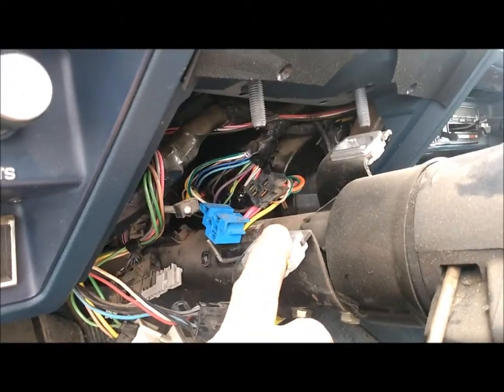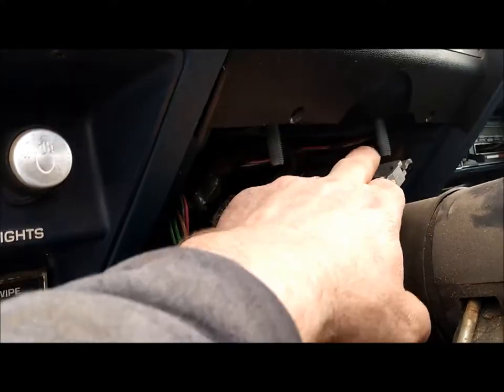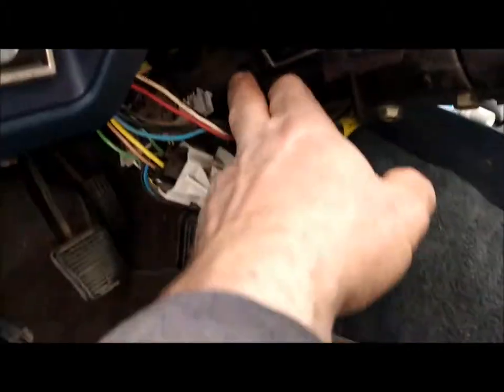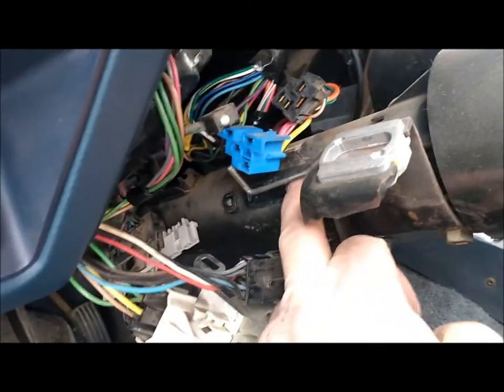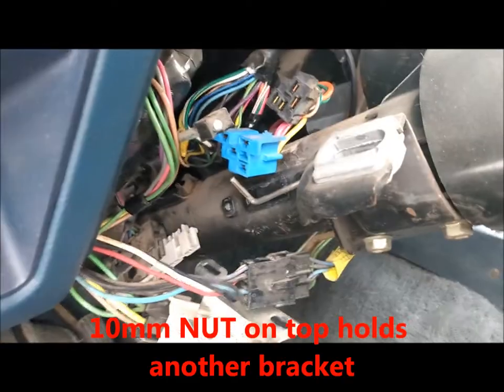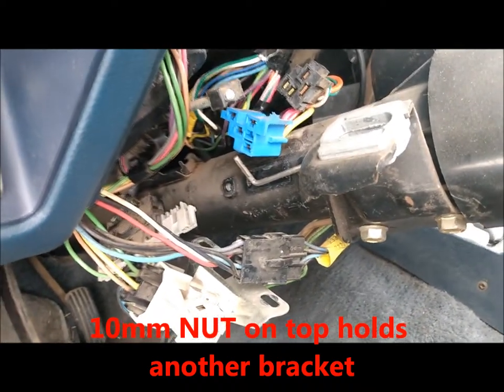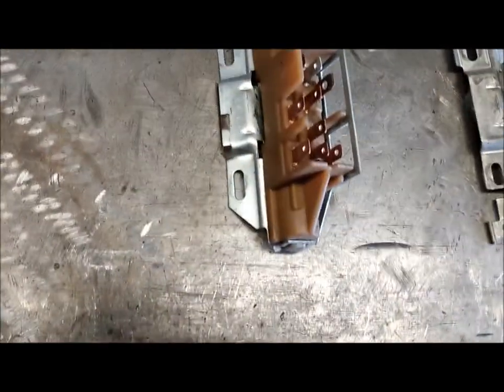I dropped the steering column, which is two 15 millimeter bolts, and then loosened up the 13 millimeter right down there. Loosen that up but don't take it all the way out. Obviously you have to take your cover off. Then I removed the two eight millimeter bolts — there's an eight on top and an eight on the other side — and took the switch out to look at it.